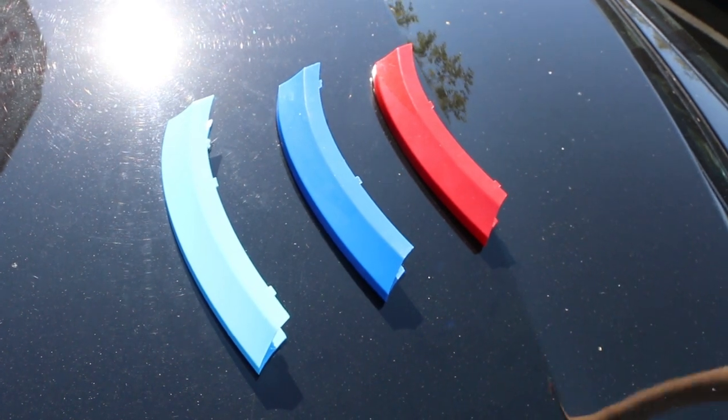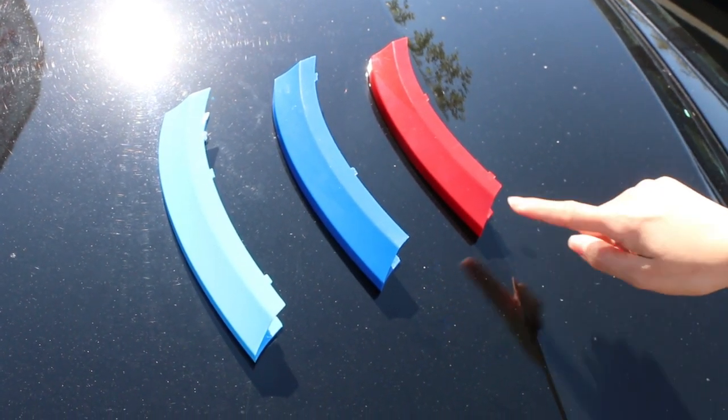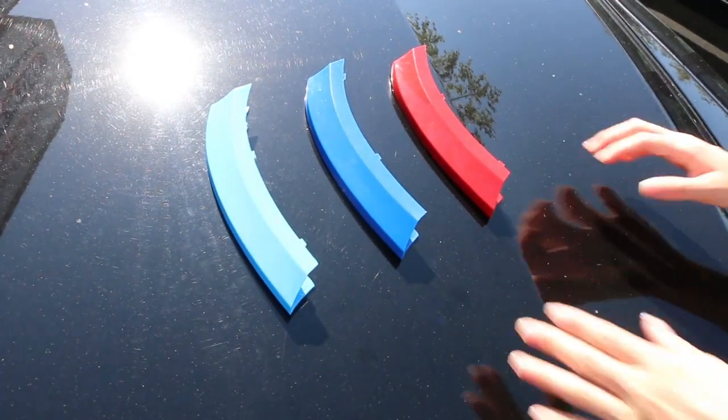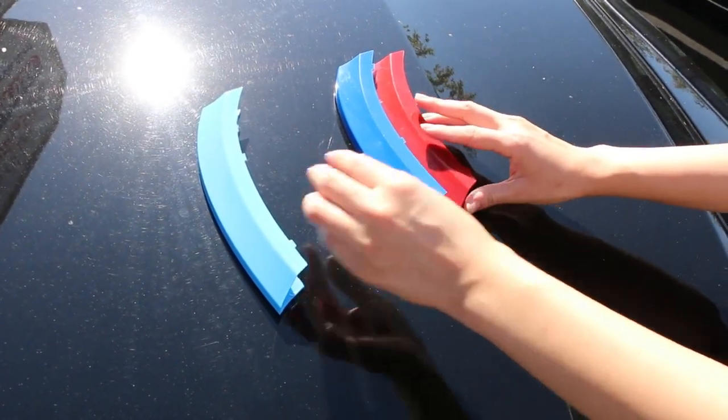You will also need to install them in the correct pattern: red, blue, and then light blue. A trick is to put them together and they should fit with a gradual size increase.